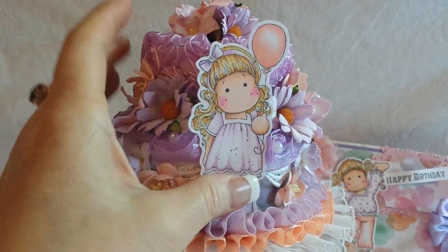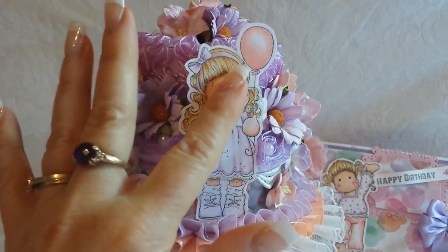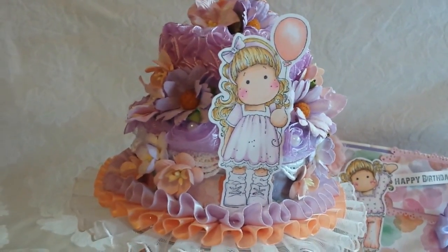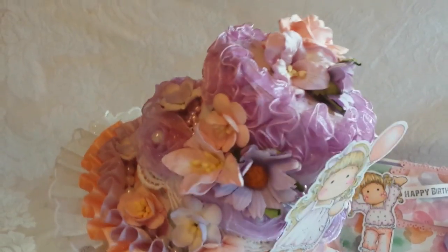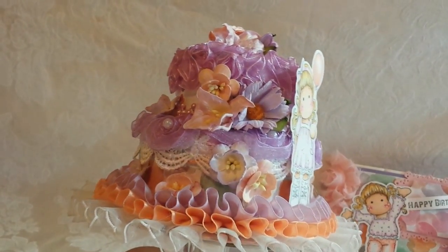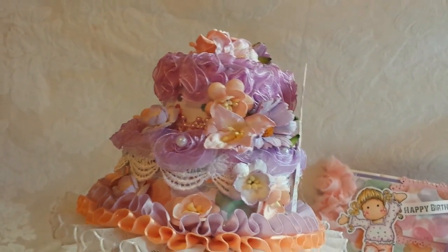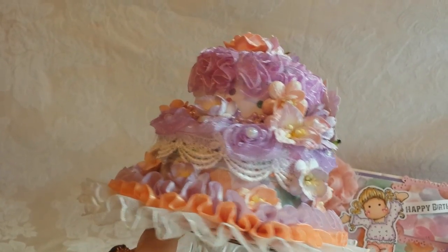This is one of my favorite Tildas - really, really one of my favorites - a little birthday girl holding a balloon. I started by coloring up the image and of course picking the papers so I knew what colors to do her. Then I painted the boxes that went underneath.